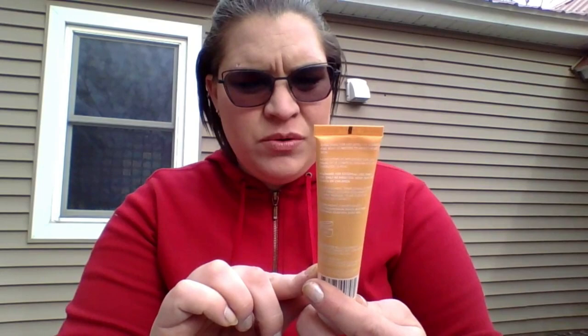Then another one that has just some left — this is the Vaseline Intensive Care Essential Healing Lotion, right about there. I think this is one of those: you go somewhere, you forget a lotion, you buy a little thing of it, and then once you get home it just sits. So I'm working through a lot of that kind of stuff in projects right now. Then the final lotion is this True Moringa Shea and Moringa Balm Moisturizing Balm for Hands and Body, and this one is completely unopened.